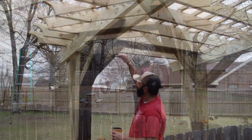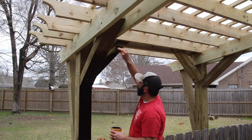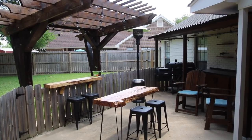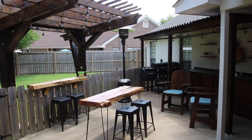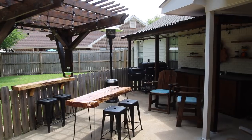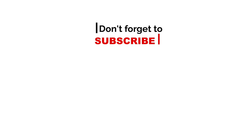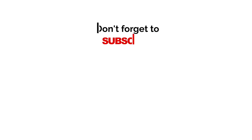I thought this would be a cool video to wrap up the patio project and let you see what it all looks like as a whole. All of these projects have website articles — I'll link those down below, and some have plans I'll link as well. If you missed any of them, please go check them out and share them with your friends. Leave me a comment on which one is your favorite — I'd love to hear from you. If you're not a subscriber, please hit that subscribe button, and as always, thank you for watching.